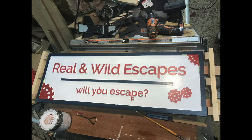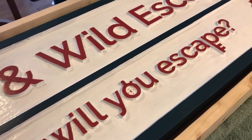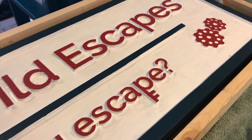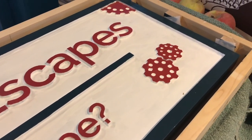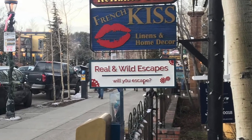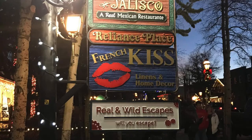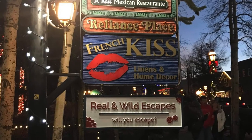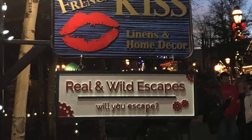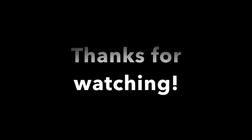When it was done, I crated it up and shipped it off to Colorado. Overall, I'm pretty happy with how the sign turned out. And here it is in place out in front of the business. If you happen to be in the Breckenridge, Colorado area, stop by Real and Wild Escapes — you can check out the sign and try out an escape room. It should be a lot of fun. Thanks for watching, and if you want to see more of the things I do in my shop, go ahead and subscribe. We'll see you next time.